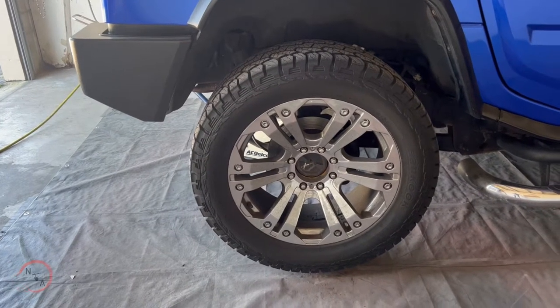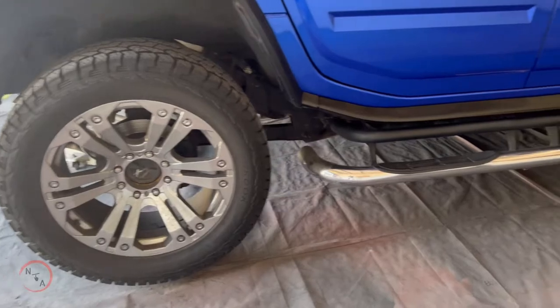How's it going everyone? In this video we're going to get into changing out the rear brakes on this H2 Hummer.